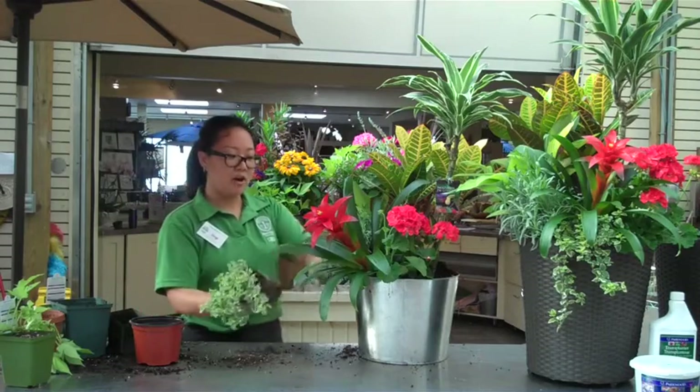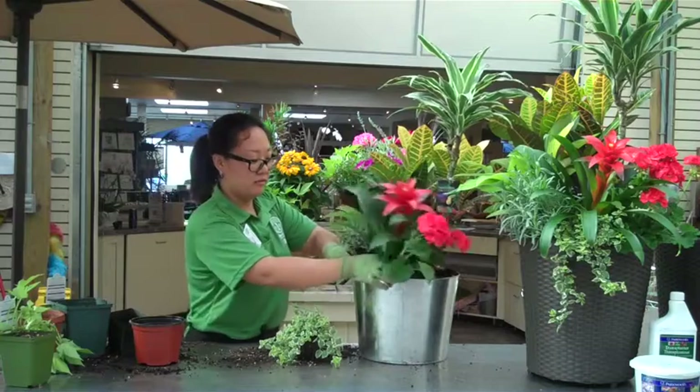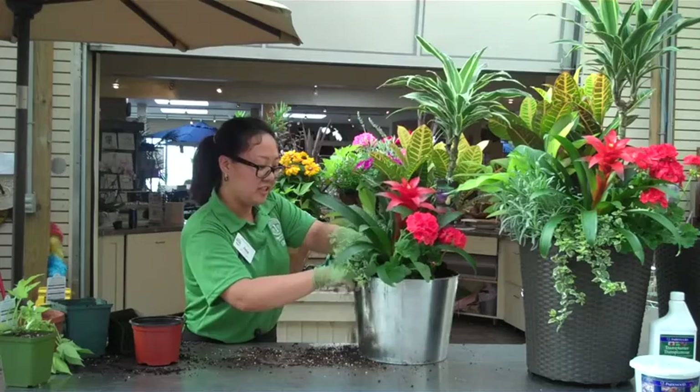This is a pretty ground cover. You can always put it in the ground. It's good for trailing or for a container.